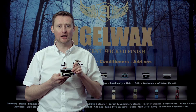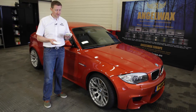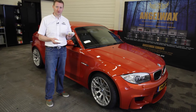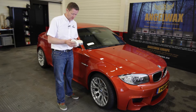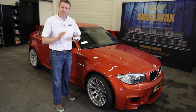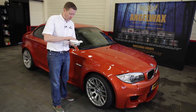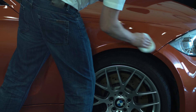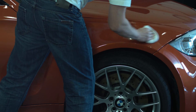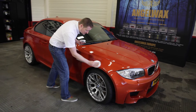I am now going to show you how to apply Angel Wax. This is Angel Wax, the first wax that our company ever created and a very good durable wax lasting approximately six months. I am going to apply Angel Wax to this panel. I only use a small amount — a little goes a very long way with the Angel Wax products.